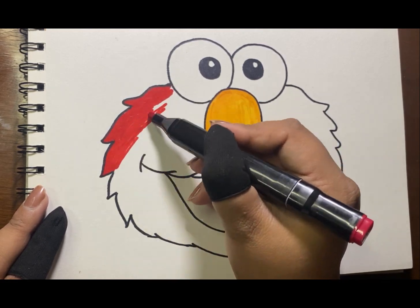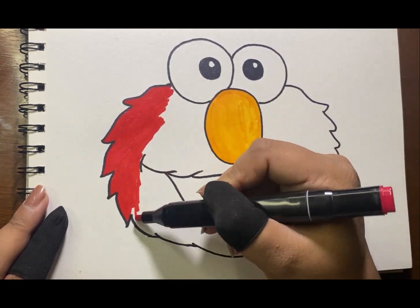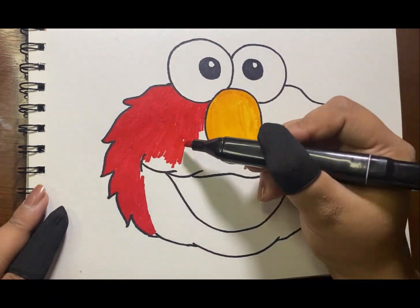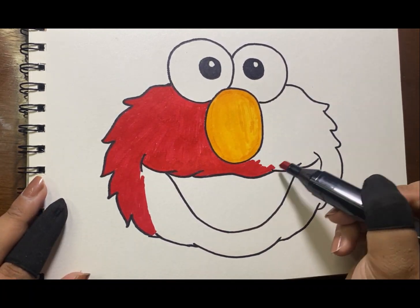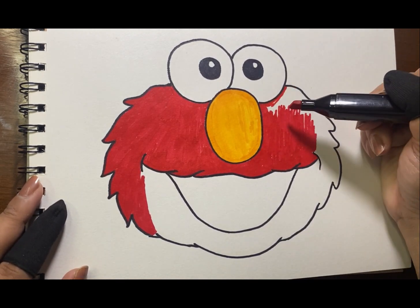Elmo is a red Muppet character on the children's television show Sesame Street. He is a red monster and has his own part of the show called Elmo's World. His age is three years old. He is very famous for his laugh.